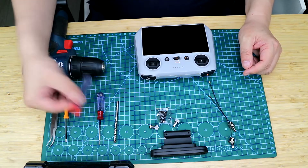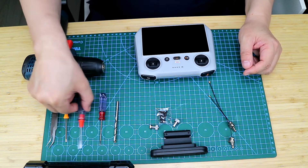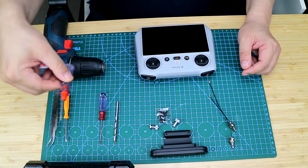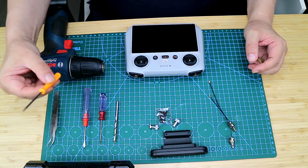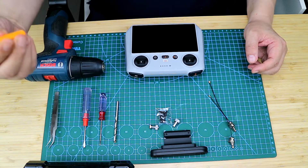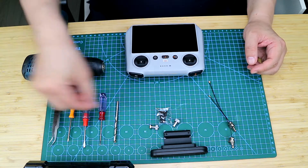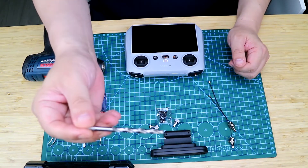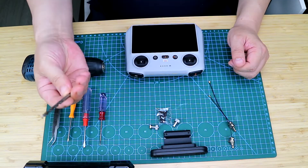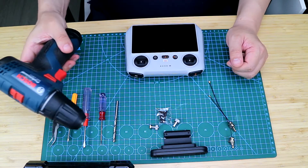The tools we use are X-shaped and flat blade screwdrivers. This flat blade screwdriver is mainly used as a crowbar. Here is a T6 screwdriver, but I'm not sure if I will use it later. Here is a pair of tweezers, and a newly added 5mm drill bit, and a head drill for the two small holes.